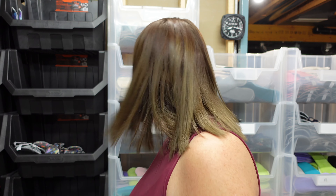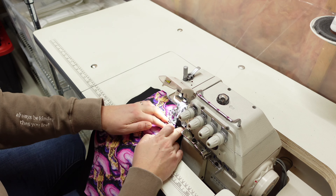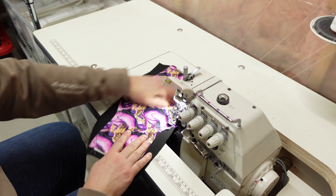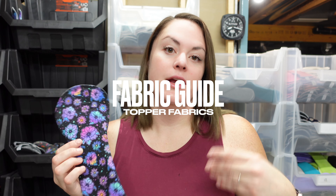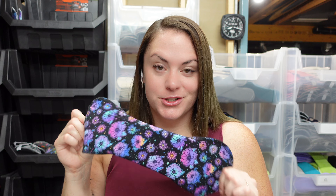Hello, my name is Marie. I am the owner and creator here at Soft Taco Reusables, where we make handmade cloth menstrual pads. In today's video, I am going to go through all of the different types of fabrics that we offer in our pads, specifically the topper fabric options, in order to help guide your decision in the type of fabrics you would like to try in your cloth pads.